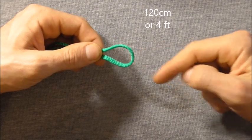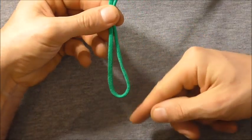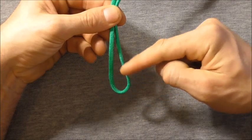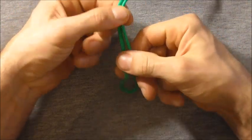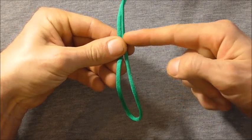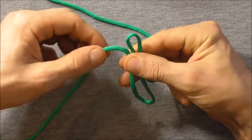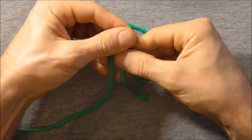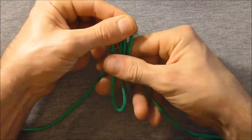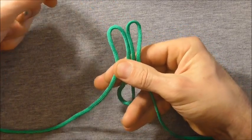I want to start off by finding the centre and then I'm just going to rotate it so that this bite here is pointing down towards me. From this point here I want to come up around about 10cm or 4 inches, and then I want to fold those edges down so it forms two loops here at the top.